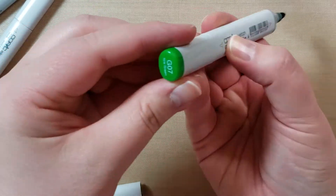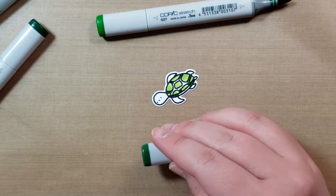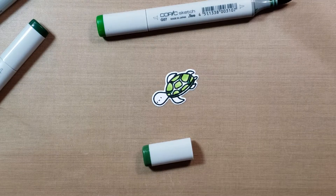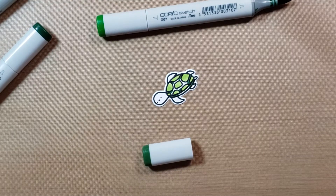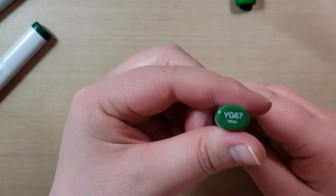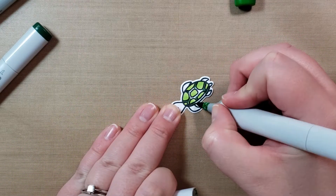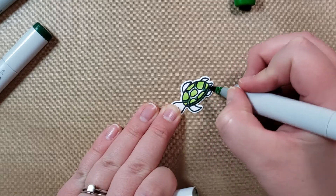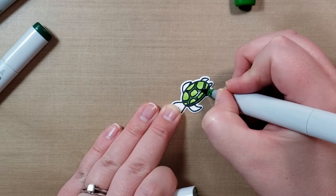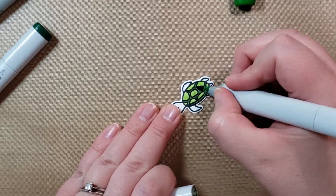So G07, I have a G07. My YG67 — the actual marker — was in my marker box and I had swapped some lids. So I actually never even pulled it out. We'll blend this in between just to get a bunch of different green bits.